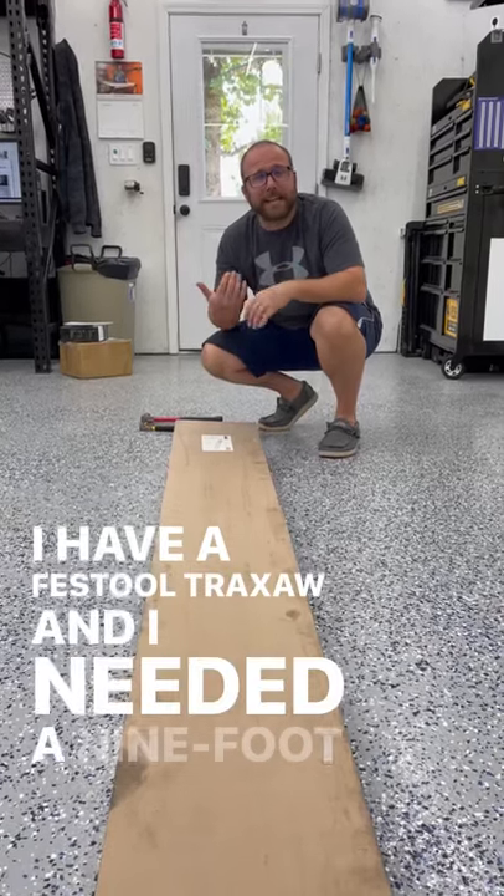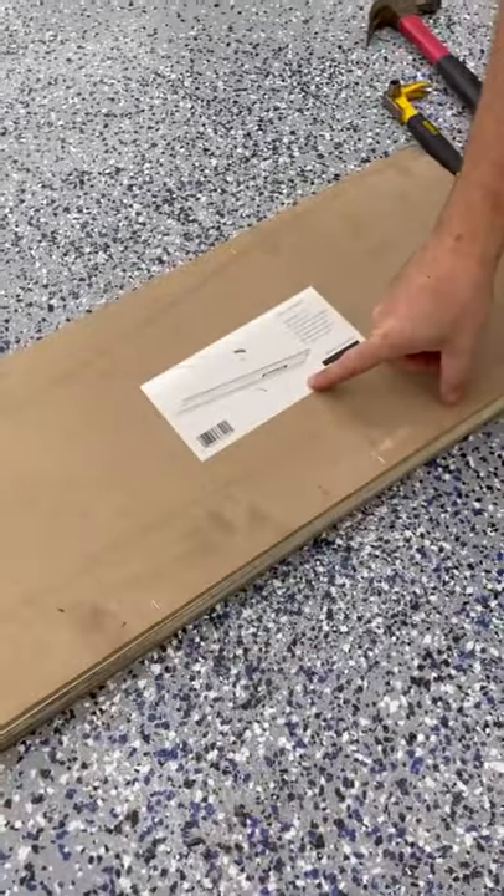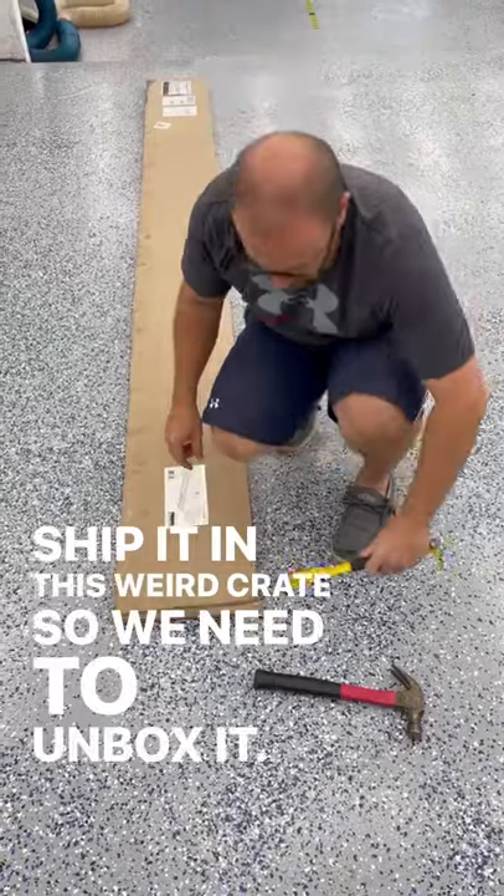I have a Festool track saw and I needed a nine foot track to cut four by eight sheets of lumber. Makita is compatible, so I bought their rail. It shipped in this weird crate, so we need to unbox it.